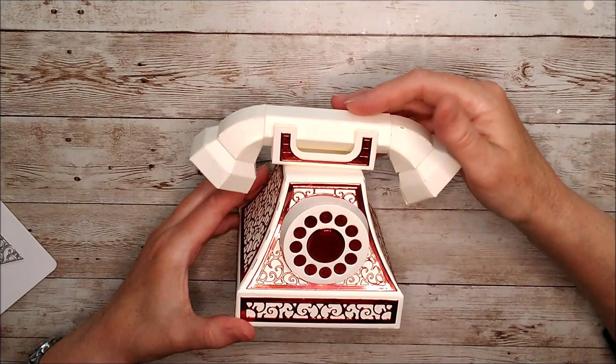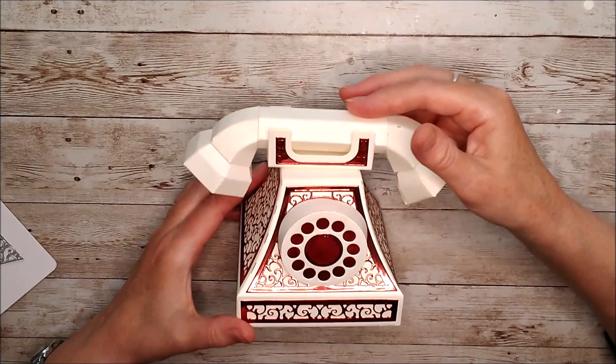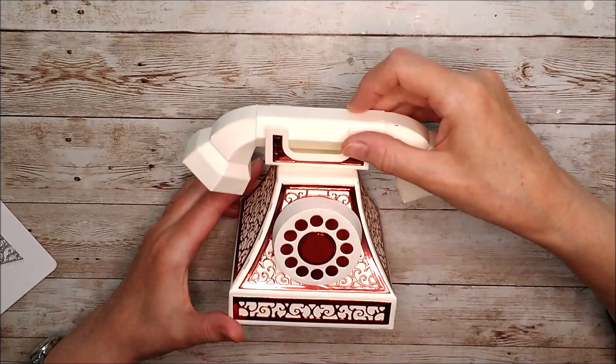I'll add my affiliate links to everything I've used in the video down below. Thanks to everyone who uses those — I get a little commission but it won't cost you anything extra. Thanks again, and until the next time, bye!